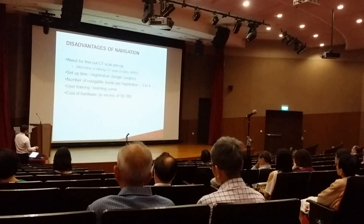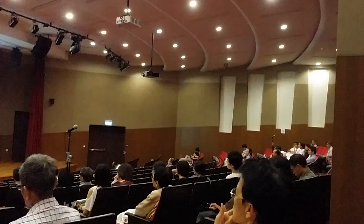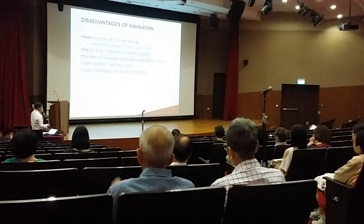Your navigable levels are only 3 to 4 levels, so if you're doing scoliosis T4 to L3, that's a lot of radiation and a lot of setup time for each 3 to 4 levels you can put in your pedicle screw. So that's really against deformity surgeons using navigation with the current technology.